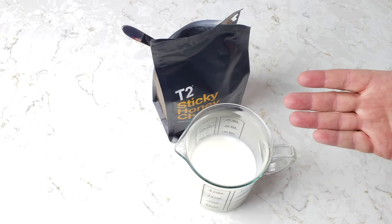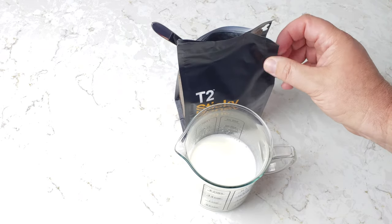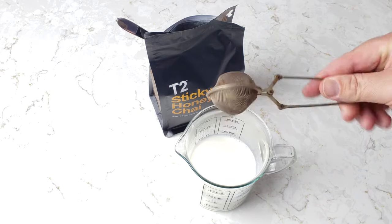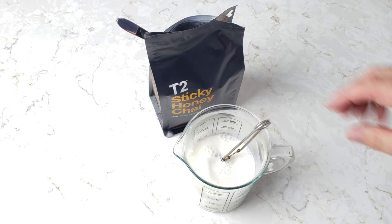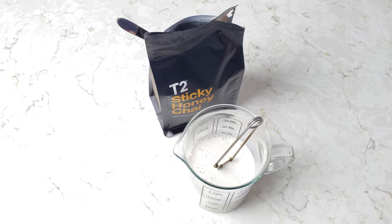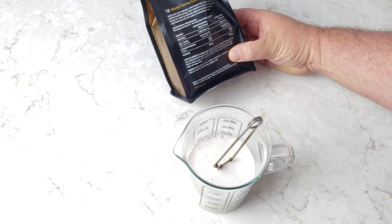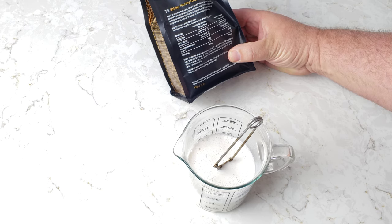We've gotten our milk nice and hot. The microwave is great for dairy products — you don't have to worry about scorching. Maybe you can see the steam there. We've got our two teaspoons of goodies in here and we're just going to pop it in and get all the air bubbles out. It's important to get good contact with the milk. How long does it say to steep this?